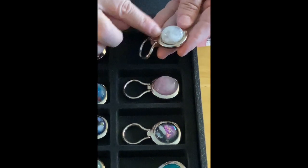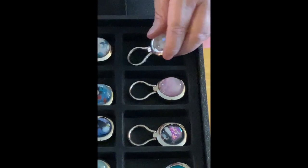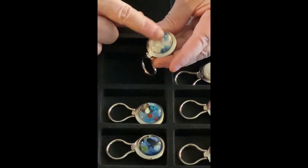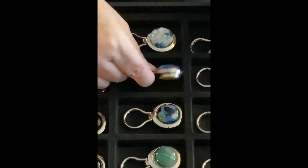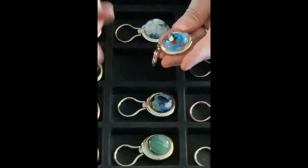And then of course I have white and it's got a little bit of dichroic in it, and then I've got the blue and white. These I make custom all the time so I can do any color that you want. These are just ones that I have in stock.